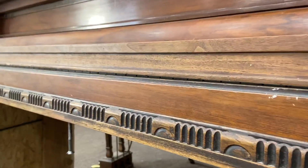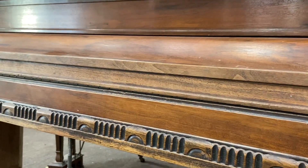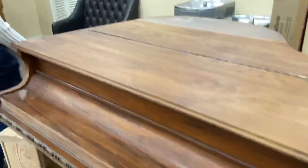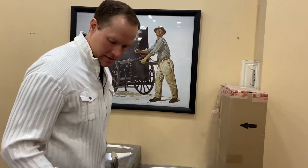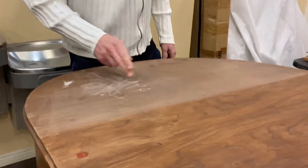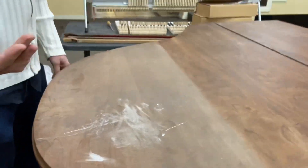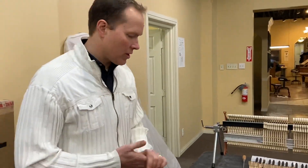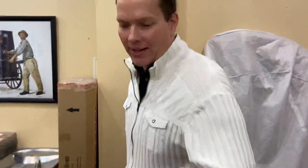That'll need to be totally rebuilt, and we're going to refinish this as well. I should have mentioned that. So cosmetically this piano — it looks like somebody used it as... I don't know what that is. It's kind of coming up — I don't know if that's paint or chalk or what. Not in great condition cosmetically. Let's check it out.